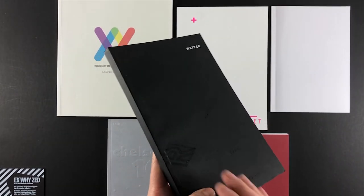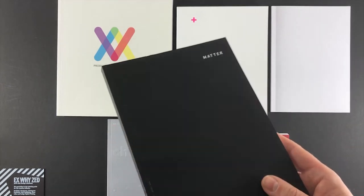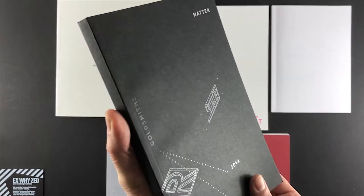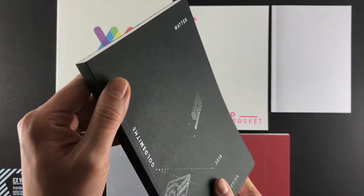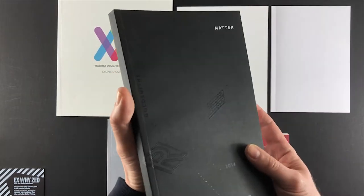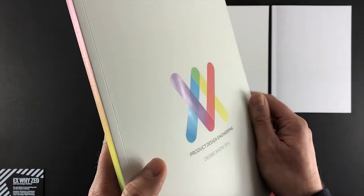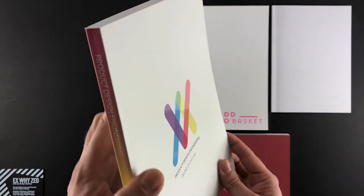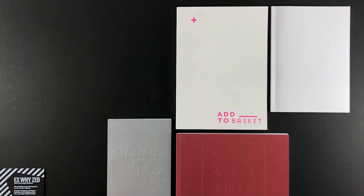Gloss spot UV varnishing is the process of picking out a graphic, name, or logo on the front cover so that area alone is given a varnish to differentiate it from the background of the paper. On the Goldsmiths matte example, there's white foil in the top right corner and gloss spot UV varnish — as you tilt it towards the light it really shimmers and the graphics come to life. On the Glasgow product engineering catalogue, the logo has gloss spot varnish so the matte laminated background differentiates from the varnished area.